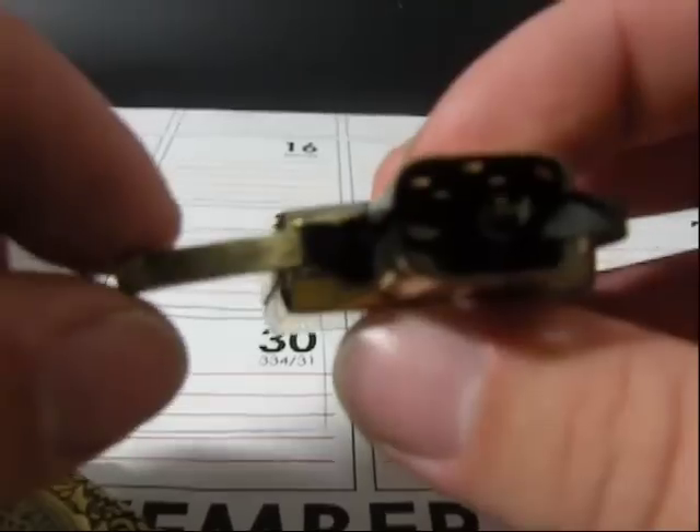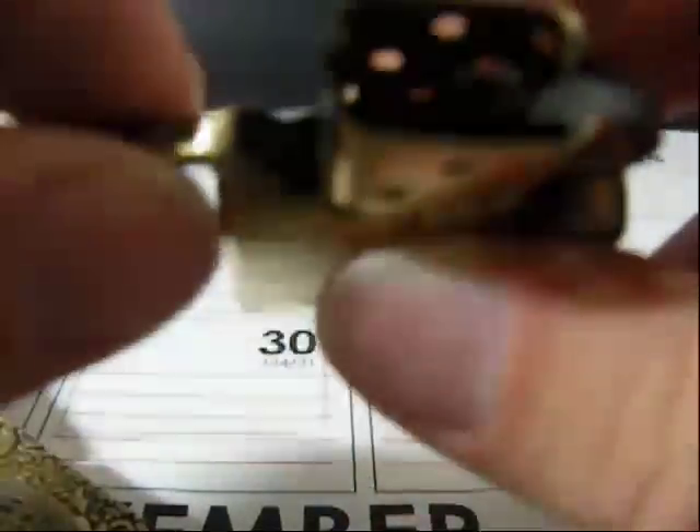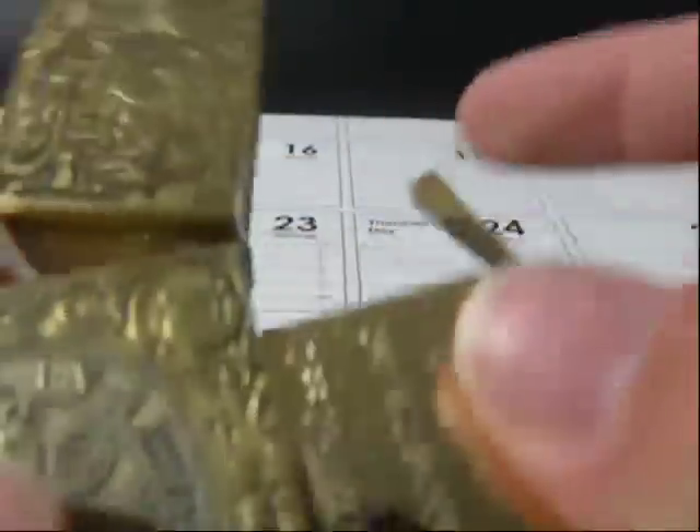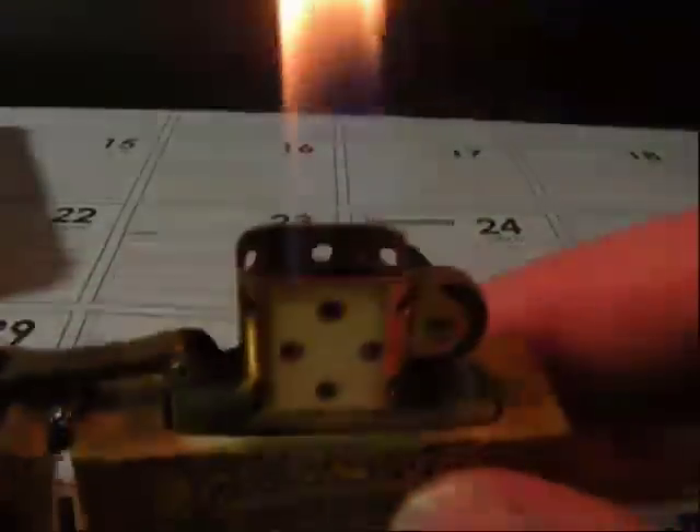I'm going to show you some pictures here in a moment comparing the movie one with this one. When I first got this lighter, this cam was very loose in there. It's not loose now because I actually tightened it a little bit by squeezing this piece together against the cam, but it was extremely loose. So let's put that back in there. I have the wick set right now to a very high flame. You can hear that very loud clink.